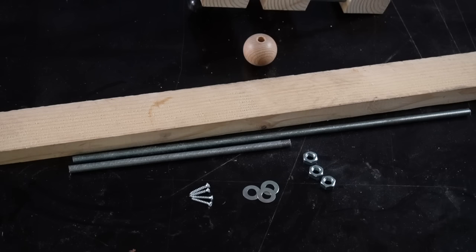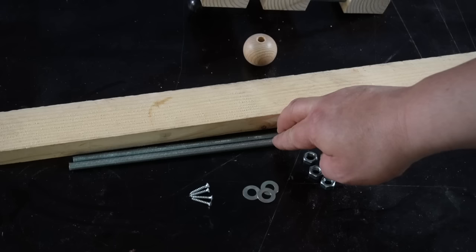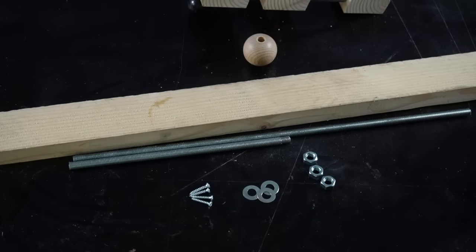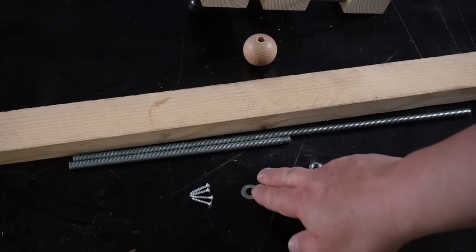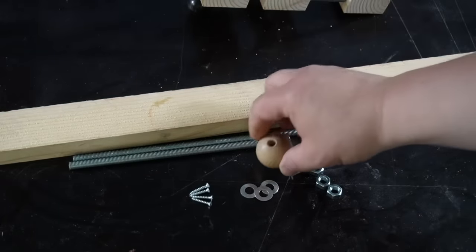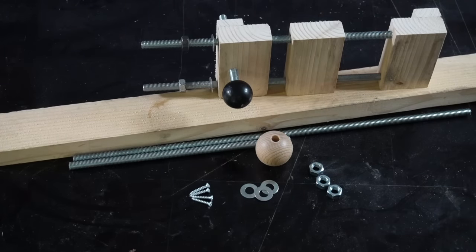The material you need to craft this device is 70 centimeters of threaded rod — I take M8, but you can take whatever you want. One meter of M8 costs 2.50 at my hardware store. You need three matching nuts, three matching washers, four little wood screws, and if you have a wooden ball or a plastic ball for the end of the screw that would be nice, but it's not necessary. And of course you also need half a meter of a wooden slat.